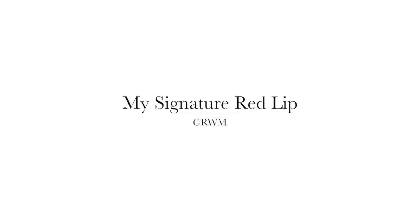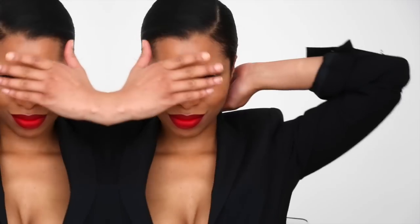Hey everybody, today's video is a get ready with me of my signature red lip. Every time I have this look on, you're always asking me what's on your lips and how I did my makeup, so I thought to put together this video. It's a little sped up and I hope you guys enjoy it.